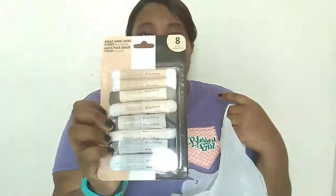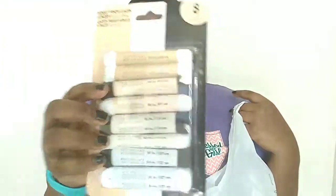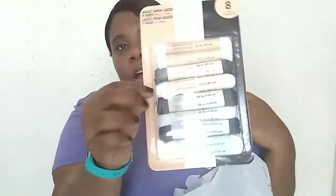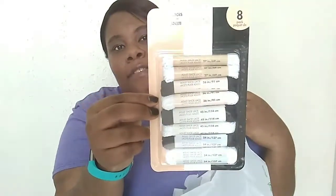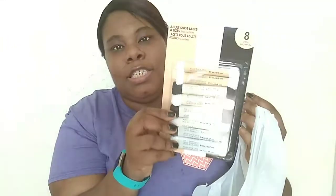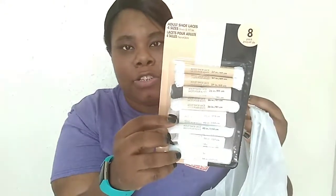I also bought an 8-pack of adult shoestrings. It has 27 inch, 36 inch, 45 inch, and 54 inch sizes, and they are black and white. I wish they had colorful ones — I was going to grab just one single pair and then I looked over and found these. They were the only ones, so this might be a new thing at Dollar Tree.